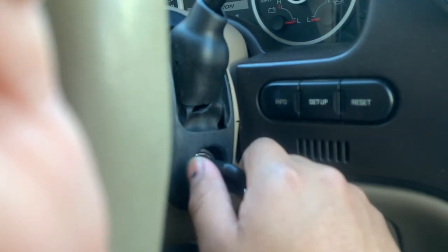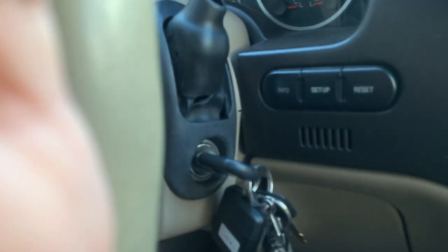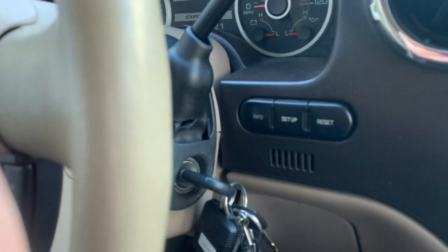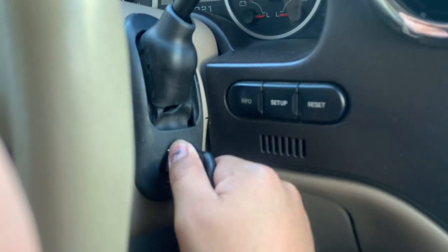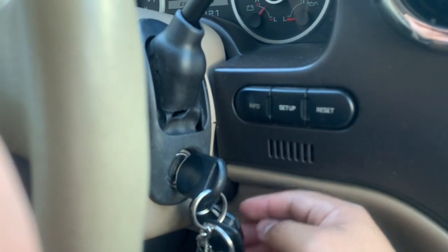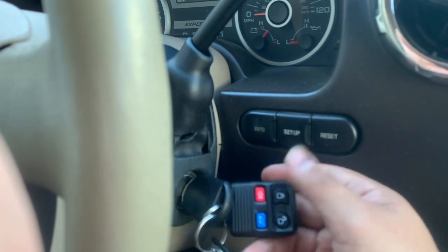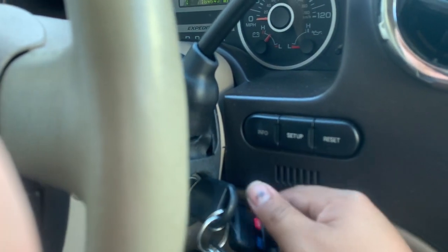You have to do off and run eight times, but you have to do it real fast — under ten seconds. Once you do it on the last one, eight, you finish it right there and the doors will automatically lock. Then you can go ahead and unlock or lock anything you want.